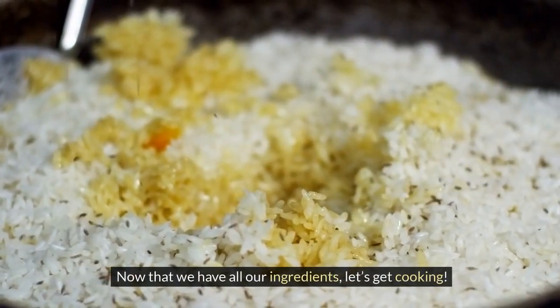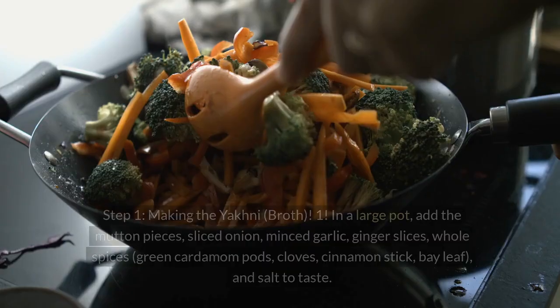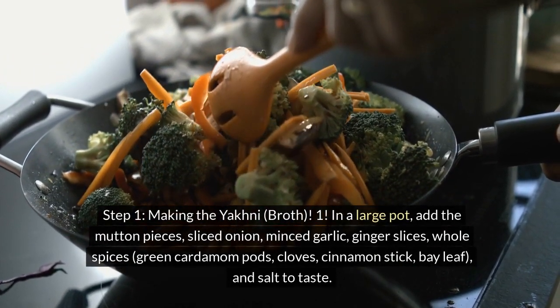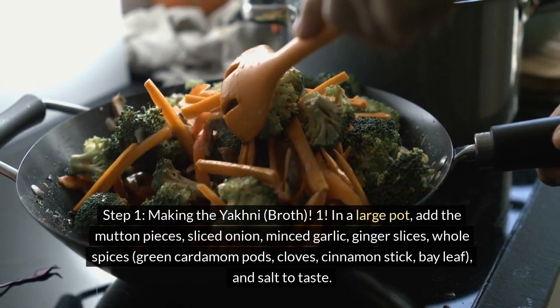Now that we have all our ingredients, let's get cooking! Step 1: Making the Yakni broth. In a large pot, add the mutton pieces and sliced onion.